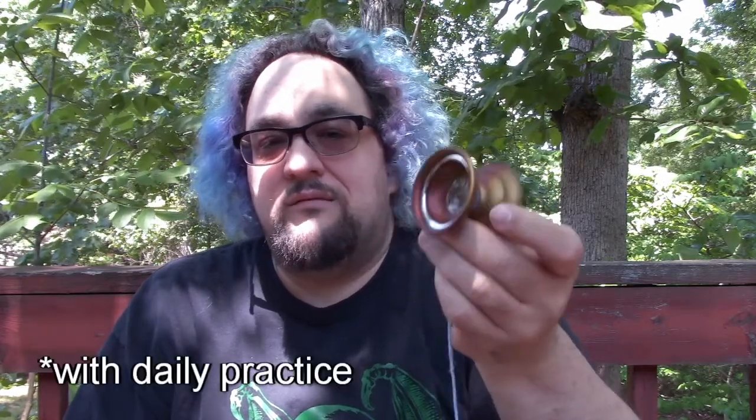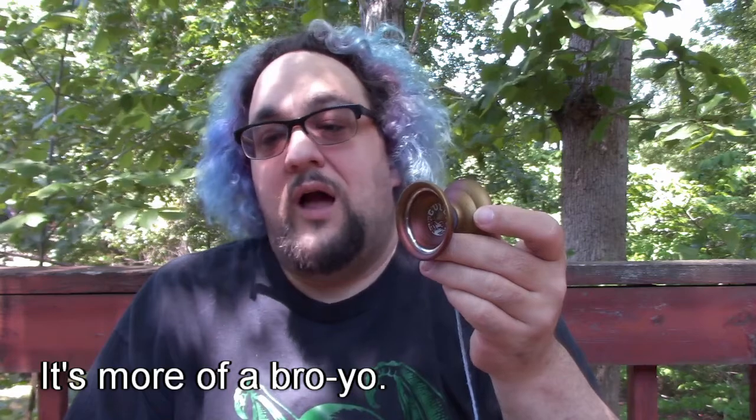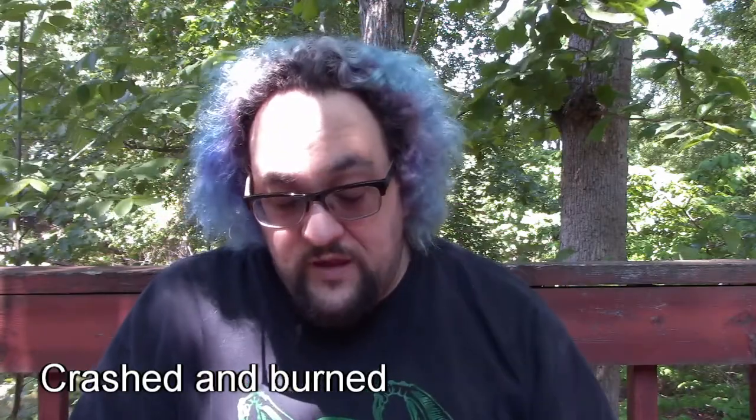That sharpness only happens maybe 10% of the time, mostly because my throws are wonky. When it comes to this yo-yo, the operative word is effortless. This yo-yo practically does the tricks for you — missing the string or spinning out just don't really happen as often. This is the most laid-back yo-yo I have. It's easygoing and carefree; you don't really have to negotiate with it.